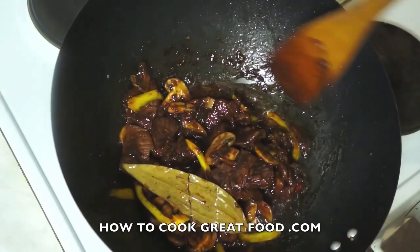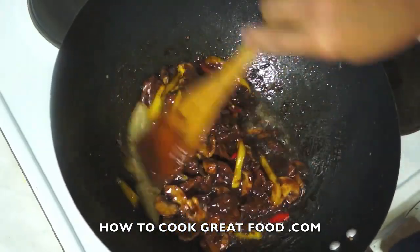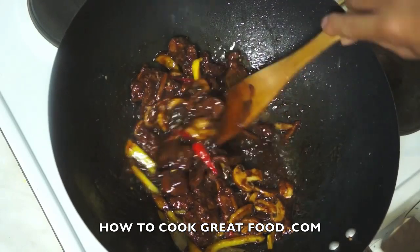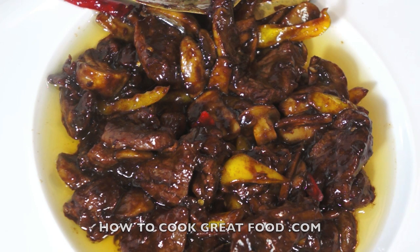45 minutes — this is done and ready to serve. I will put this on the plate and present it to you. Our goat with mushrooms is ready, this is so delicious. Please don't forget to subscribe to our YouTube channel. Thank you so much for watching HowToCookGreatFood.com. Bye, take care.